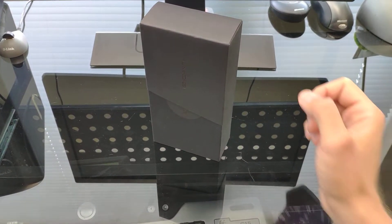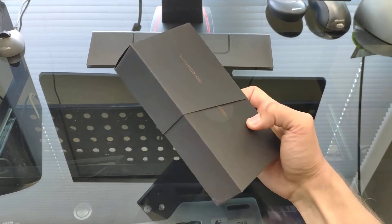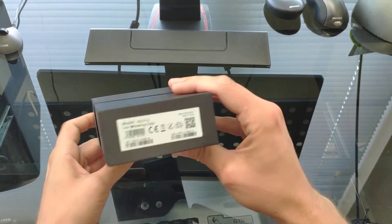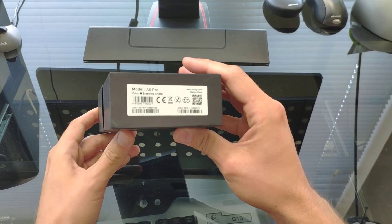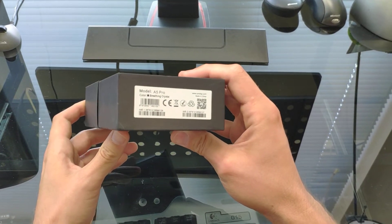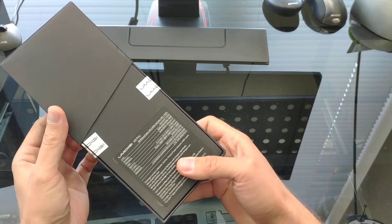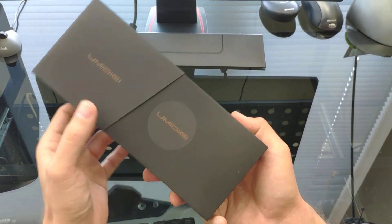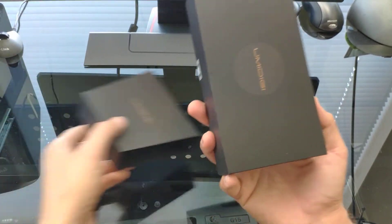Hey guys, welcome to my new channel. Today we're going to be looking at one of the second cheapest UMI Digi phones out there. It's a pretty new company. This is the A5 Pro, the Breathing Crystal Edition. It's one of the phones that has 4 gigs of RAM, 32GB ROM, and a Chinese-made CPU.